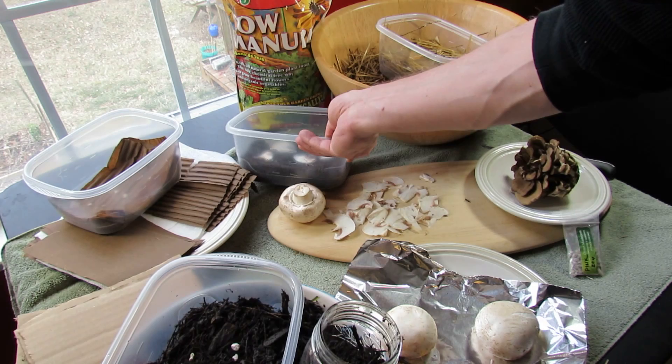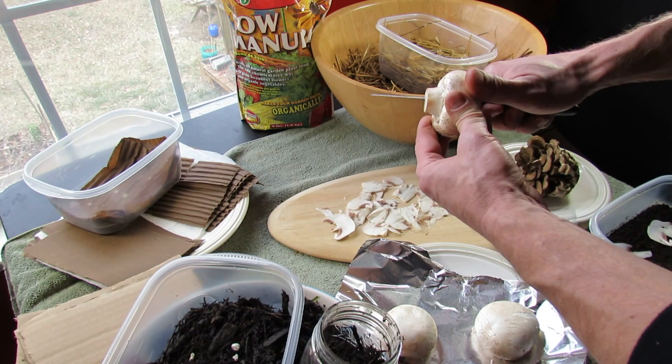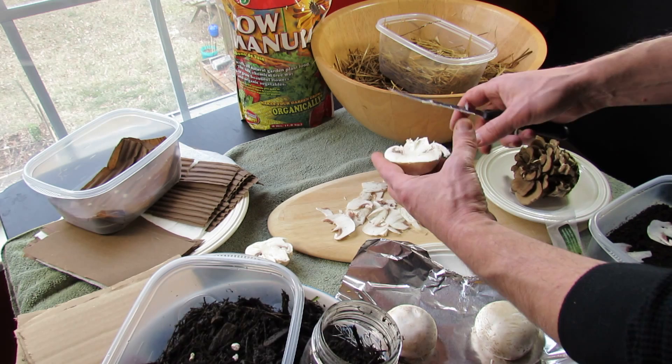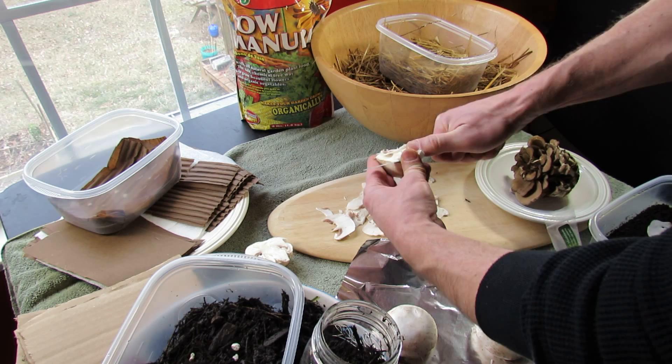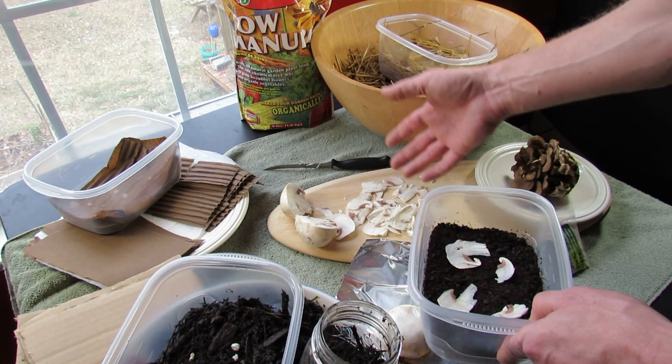Here I'm using white button mushrooms with a technique I saw online — straight cow manure halfway in. With a sterile knife and sterile hands, cut a mushroom in half. It's best to get fresh, organically grown mushrooms. You shave very thin pieces of the mushroom and lay them in your substrate. White button mushrooms are supposed to love cow manure, so I laid a few pieces in and will cover that with cow manure.